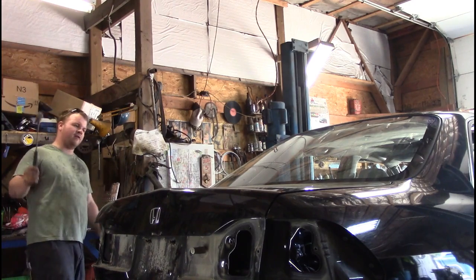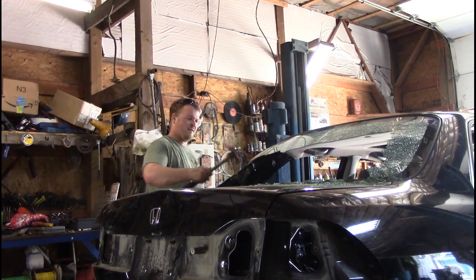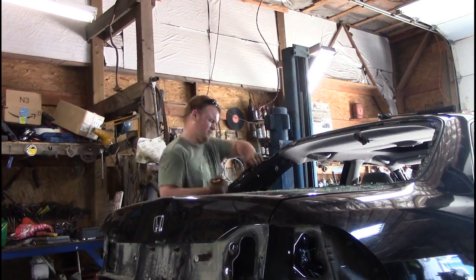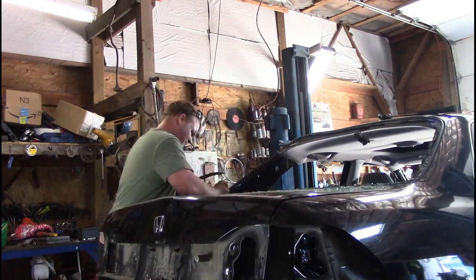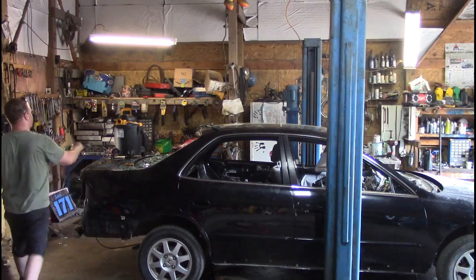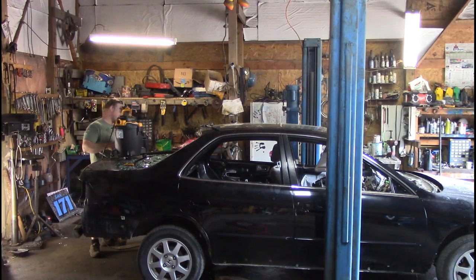Now it's time for my favorite window — this one. Oh, that looks awesome. Let's get this one cut out now. And then it becomes the thing that I hate most about breaking glass out of vehicles: vacuuming it up.